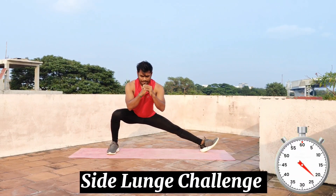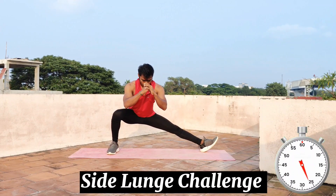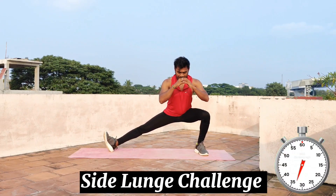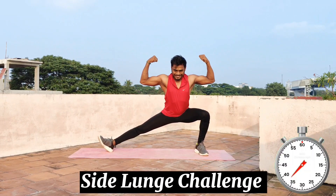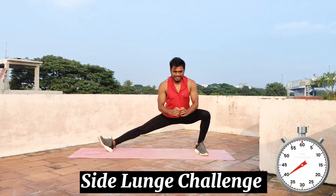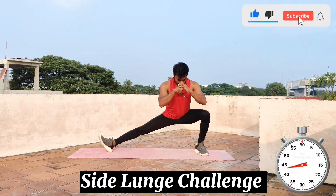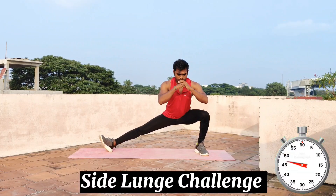Glutes, hips — everything is great. Hold the posture and hold the position. We move the body and hold it. Last 10 seconds guys — hold it!